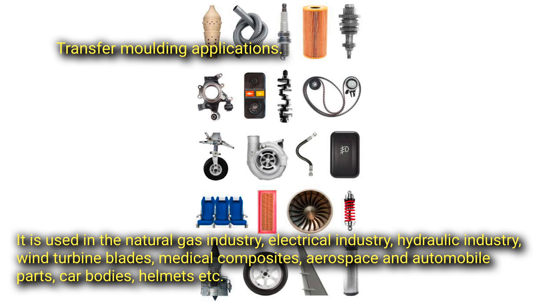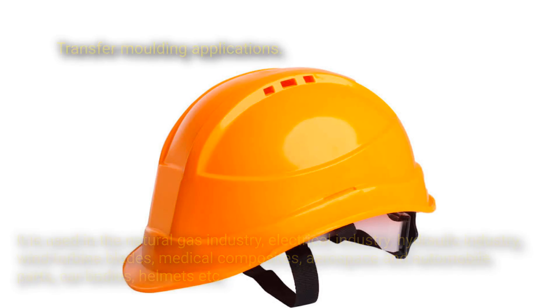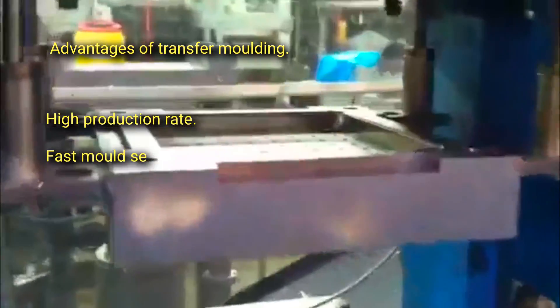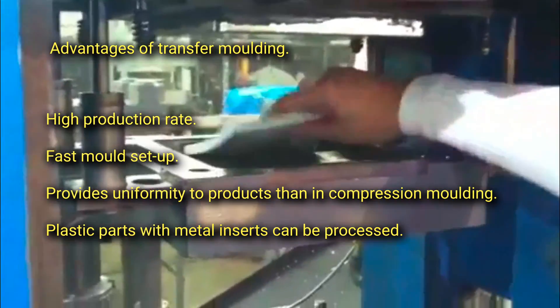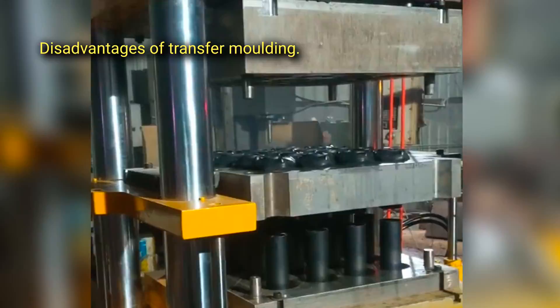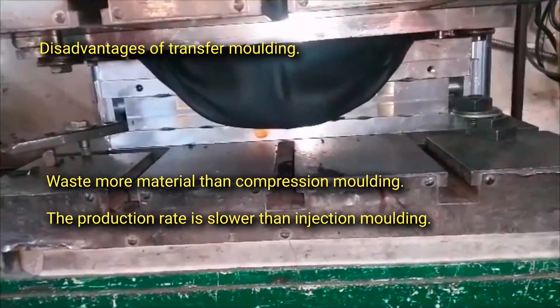Additional applications include car bodies and helmets. Advantages of transfer molding include high production rate, fast mold setup, greater product uniformity than compression molding, and the ability to process plastic parts with metal inserts. Disadvantages include wasting more material than compression molding, and a production rate that is slower than injection molding.